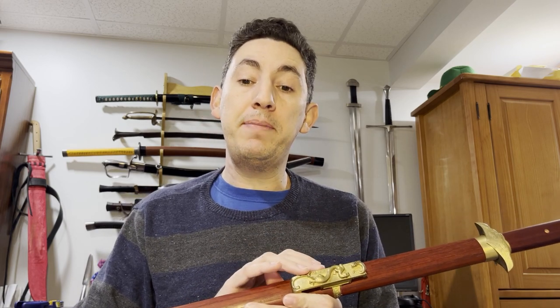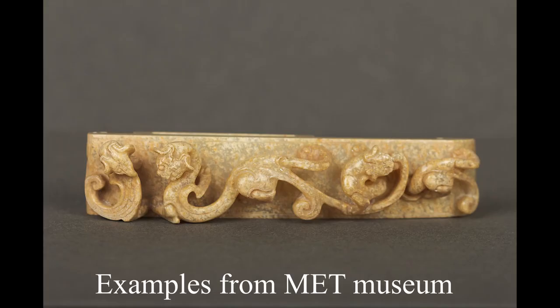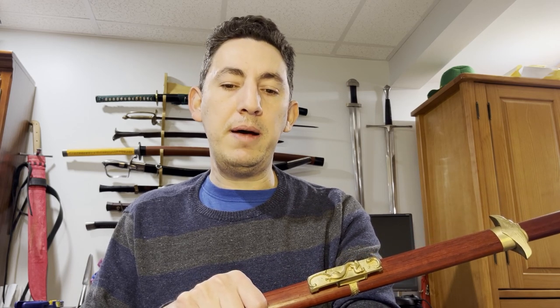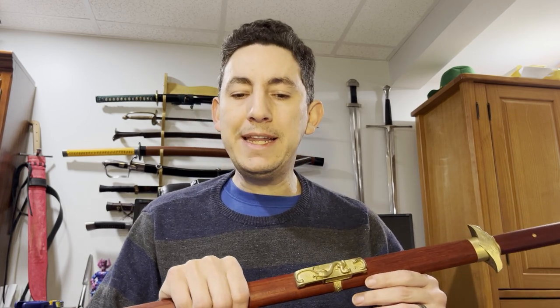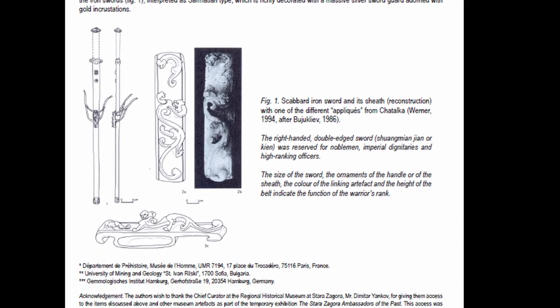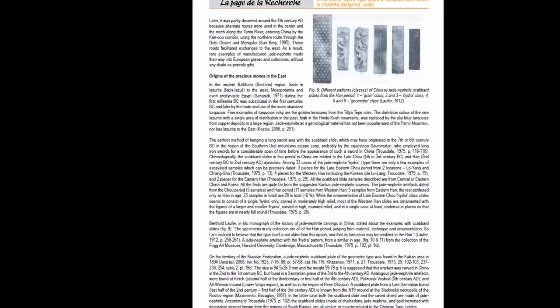LK Chen has reproduced this in brass. Originally, especially in the Han period, these were done in jade — specifically white jade, which is called nephrite — because that is found specifically in China. In addition to the stylings, this allows us to trace where these came from originally regardless of where they're found archaeologically. There is a paper put out by Gonfier Eric and Kastav Roslan called "Han Dated Hydra Type Nephrite Scabbard Slide," and it was found in Kachata, Bulgaria.